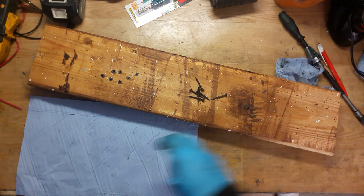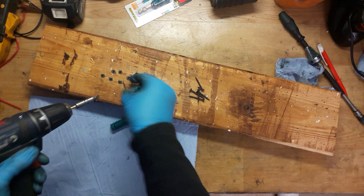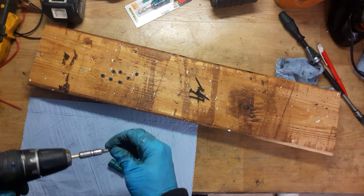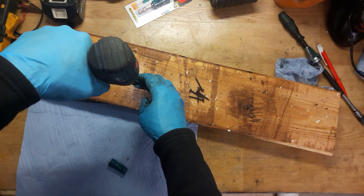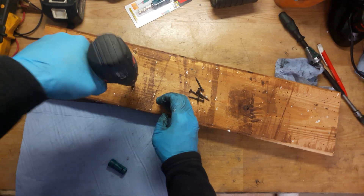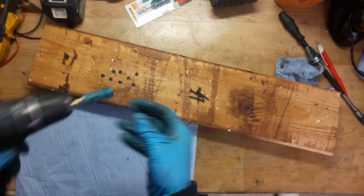Of course you can use it without the magnet ring, but it won't be as good. As you can see, it doesn't hold the screw - it will work, but it's really hard. So I like it with the magnet ring.